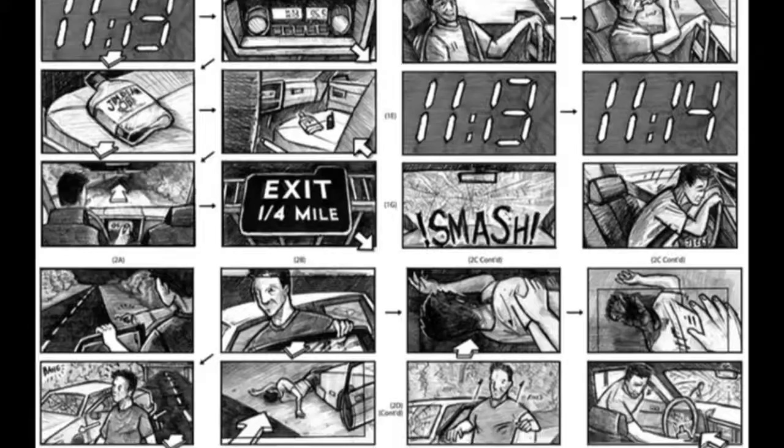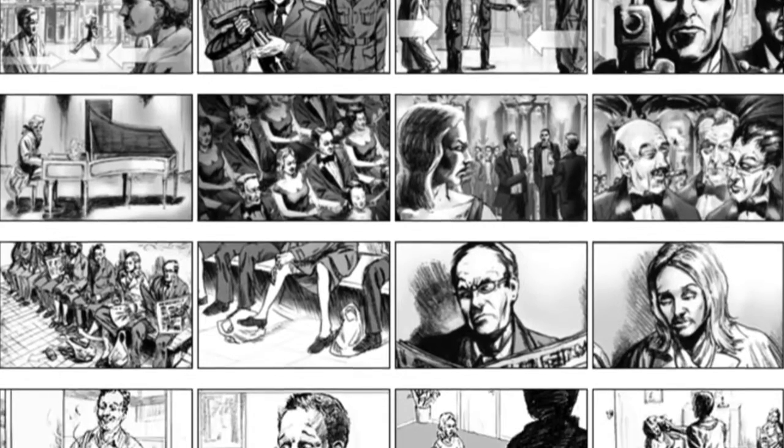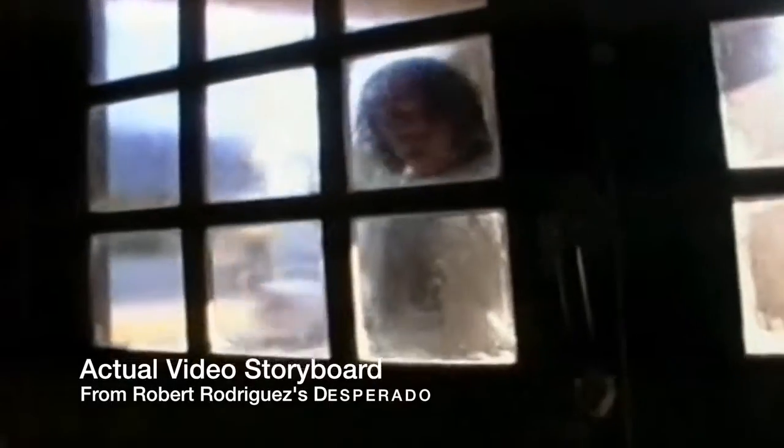A storyboard is basically a comic strip with just images that help you plan your film before actually filming. A lot of people do hand-drawn pictures showing each shot — that's the traditional version. But for beginners and a lot of filmmakers, that's actually really hard because many of us don't draw. Instead, take out your phone or a camera and take images with stand-ins or actual actors at your location, planning out your shots by taking photos or short video clips.